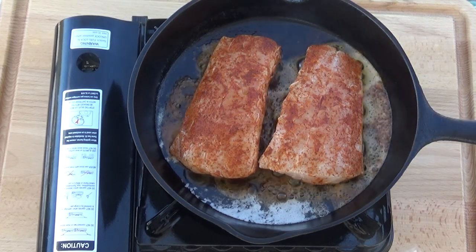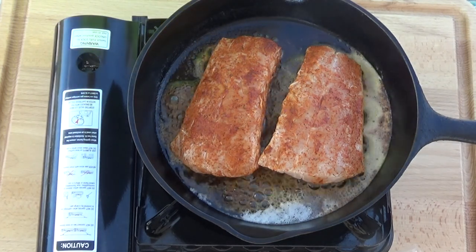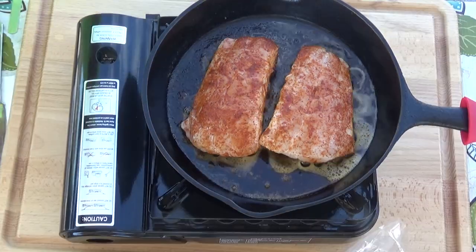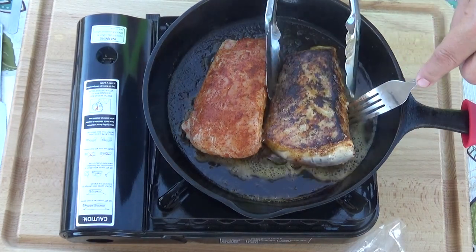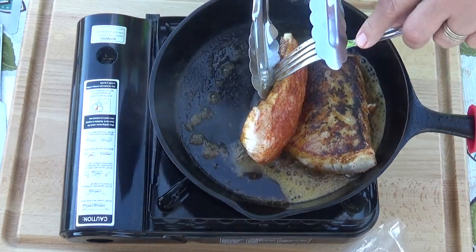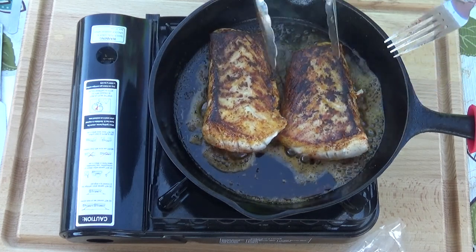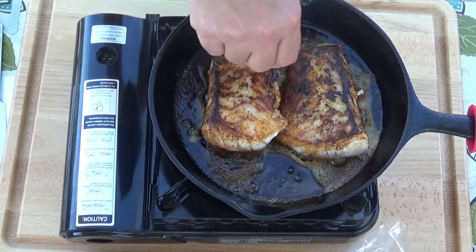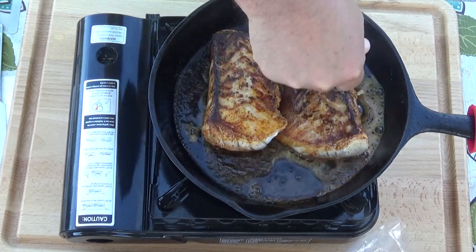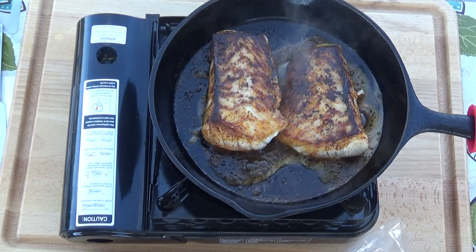You'll see the nice color that we're looking for as we cook our grouper. After about four minutes we'll give it a flip in the pan. You may have to turn your heat down to about a medium heat after you flip it, and let it finish off in the pan for about another four minutes. When you flip it, add a little bit of lemon juice — this will help keep our fillet nice and moist and delicious.